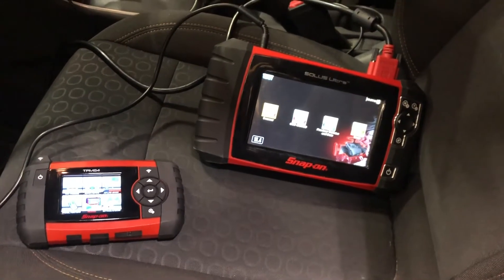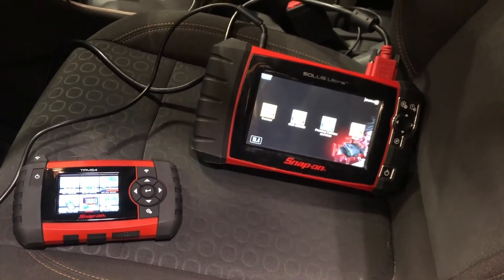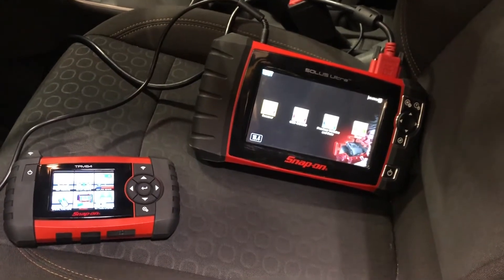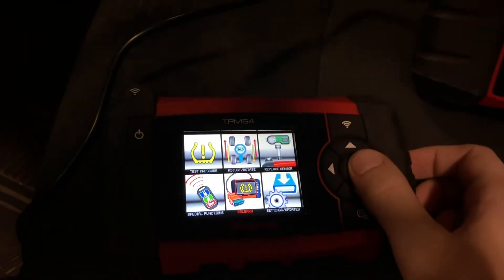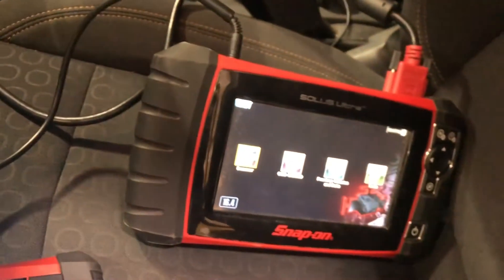Hello everyone. Today I wanted to go over one of the most important features of the Snap-on TPMS4, and that is doing the relearn functions in conjunction with your Snap-on scan tool, which we have right here — the Solus Ultra.